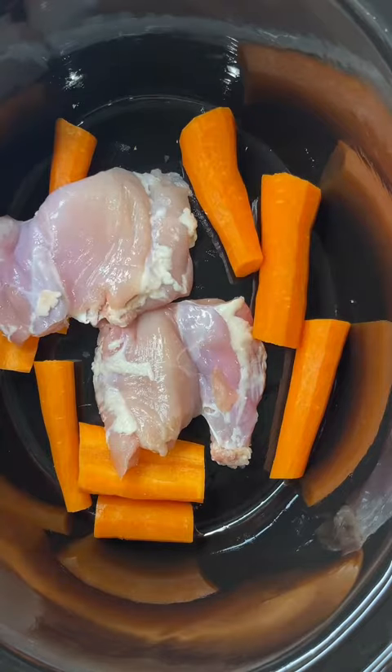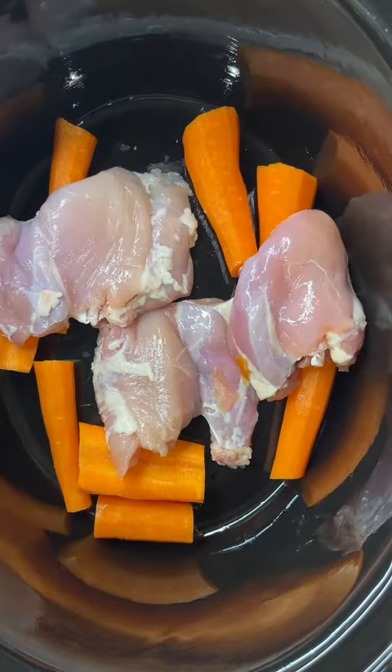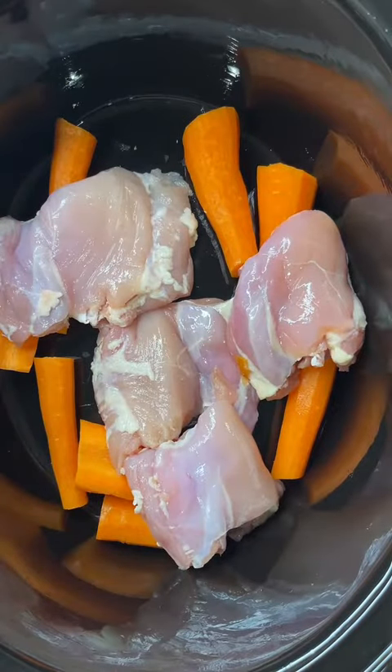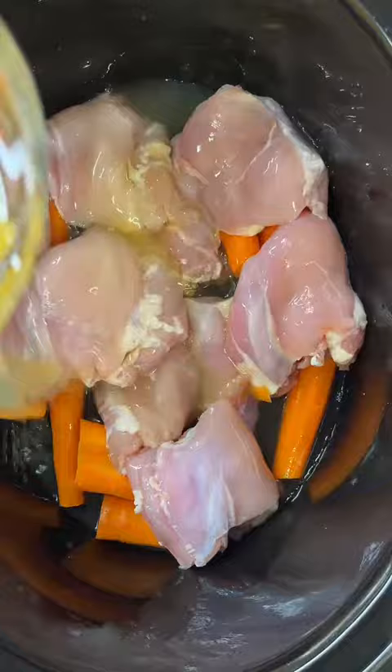I used six chicken thighs in my recipe this time and that fed four of us — two adults, two kids. If you have more people to feed or more adults, you probably wanna use more chicken thighs or use chicken breast since there's more meat.